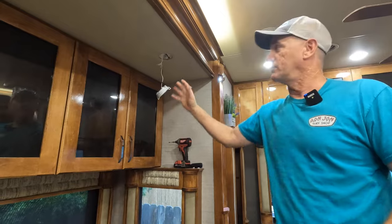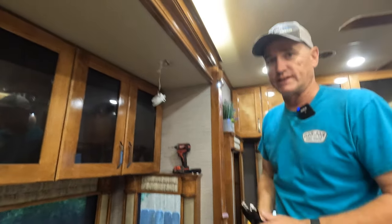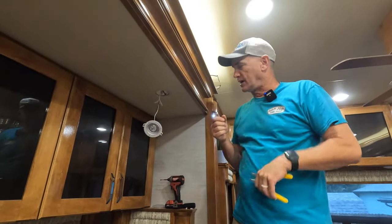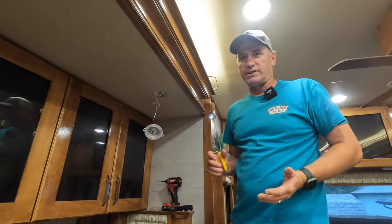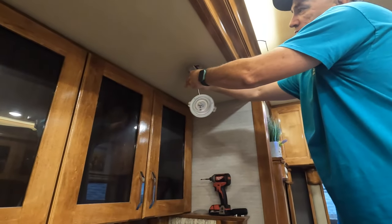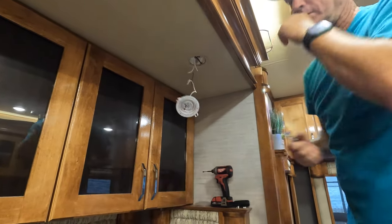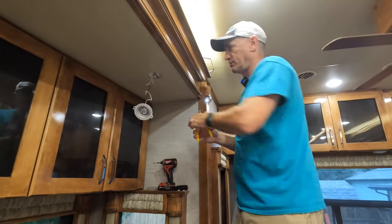As you can see we have turned off the power so that we have no juice to this. Sometimes you're able to re-crimp these to slide the cables out, sometimes you can't. Don't kill yourself spending a lot of time trying to get them off — you can easily just cut your wires and re-strip them.